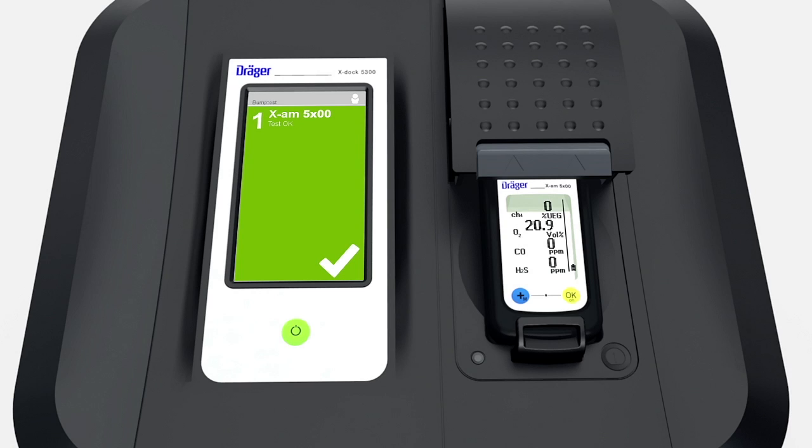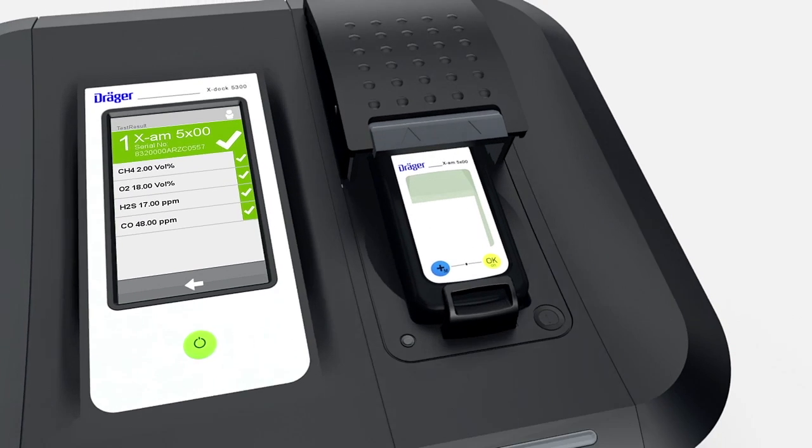The EXDOC screen also turns green. Touch it to obtain additional information on the test results. Now remove the device.